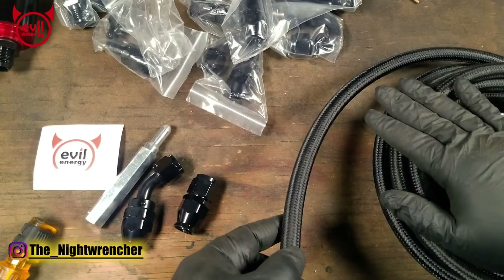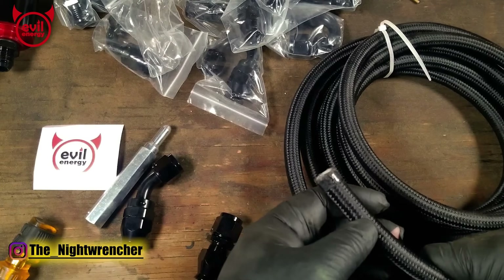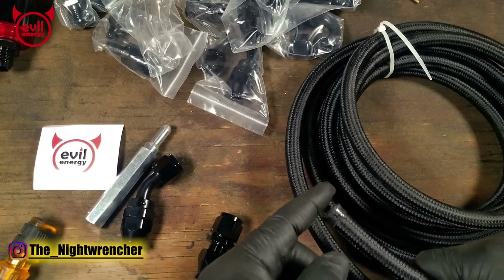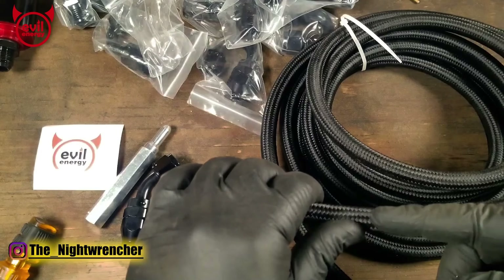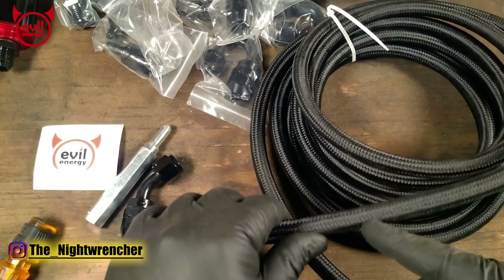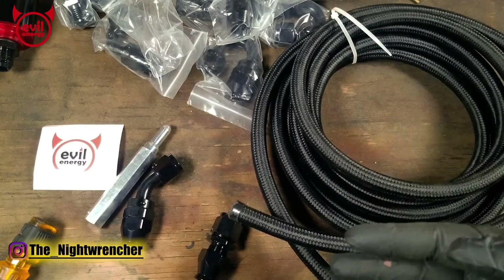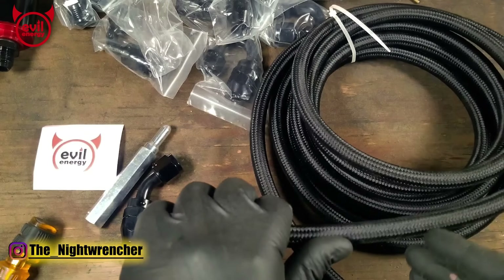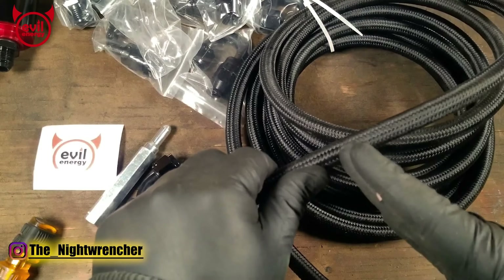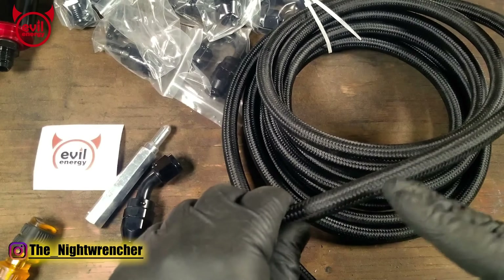These hoses come factory wrapped with tape on the end to protect the braid from fraying, and it's also used as an indicator for where you're allowed to cut. Every time you need to make a cut, wrap one layer of painter's tape around and use that to make your mark. You can make the cut with bolt cutters, die grinders, carbon cutting wheels — I've even heard of people using cement cutting wheels. Because the painter's tape is holding everything together, you're not really worried about fraying, but you need to make sure the cut is 90 degrees perpendicular to the rest of the hose.